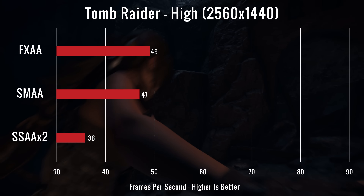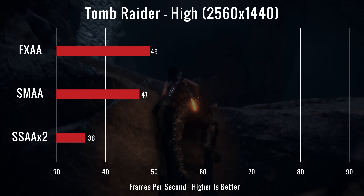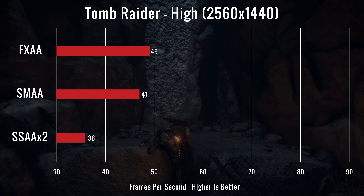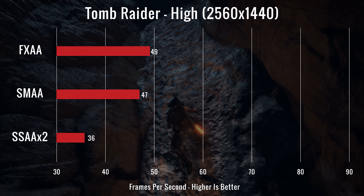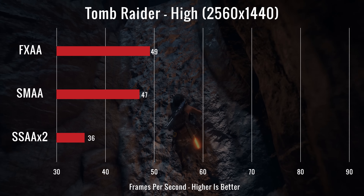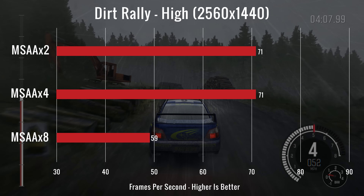Our third test was Rise of the Tomb Raider. We ran it on high with FXAA, SMAA, and SSAA at times 2. It ran at 49, 47, and 36 FPS respectively. The GPU's temperature was at 79 degrees Celsius while testing, and the CPU was at 80 degrees.